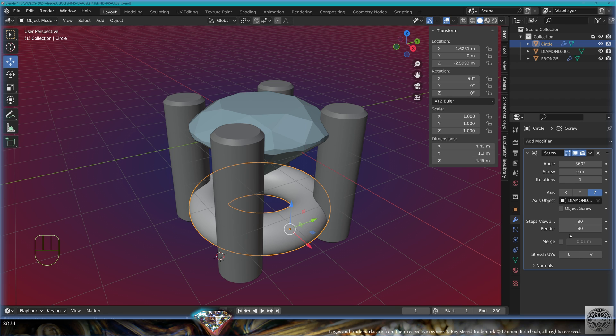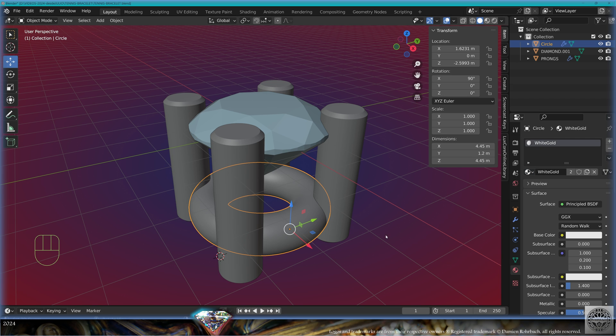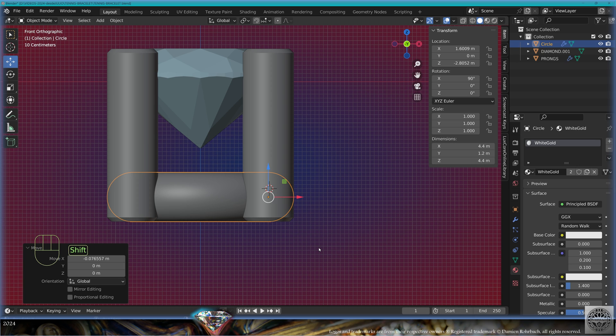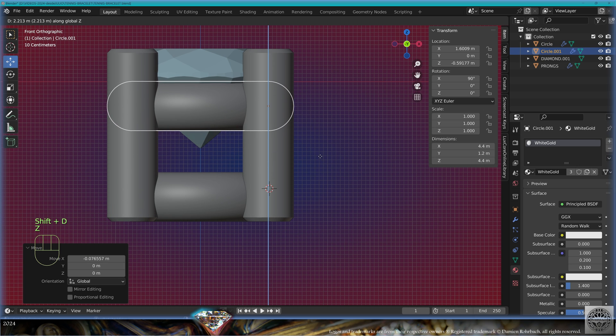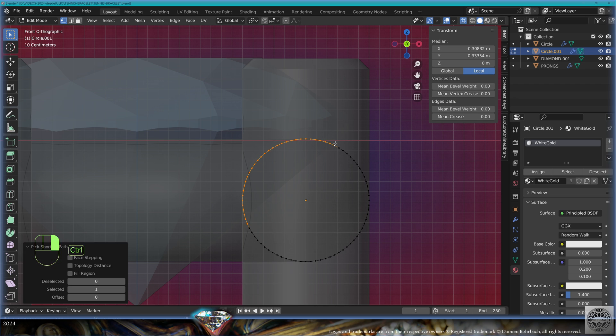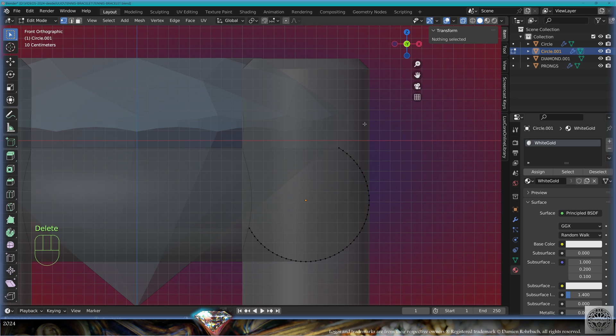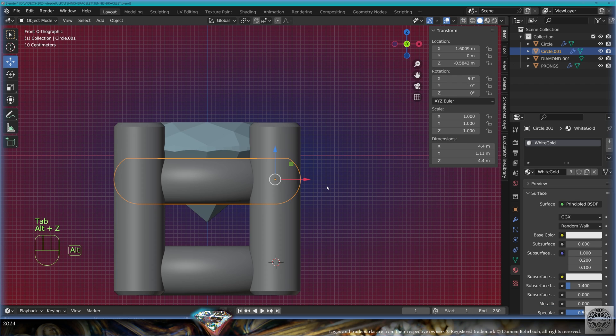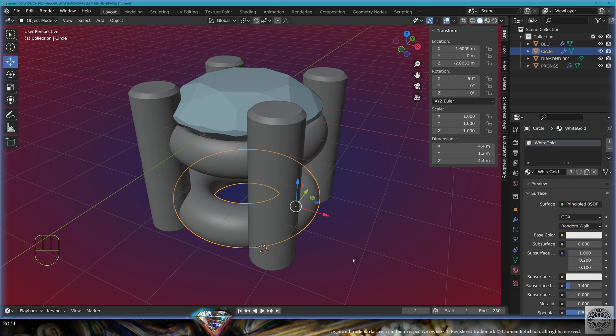Steps 80, normals calculate order, material white gold. Precisely tweak the position. Make a copy with Shift+D on the Z axis. Go to edit mode, X-ray, take these vertices, delete vertices, take the first and last vertex, make the edge with F. Exit edit mode. Call this 'belt' and the bottom one 'base'. Save and be happy.